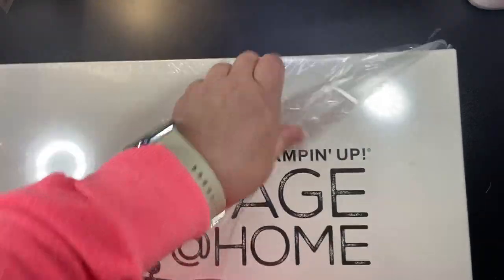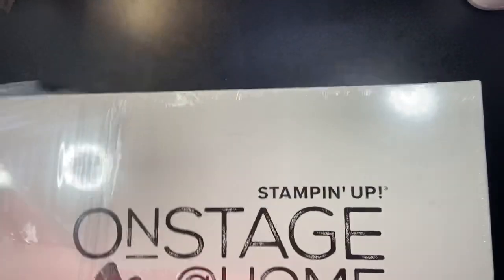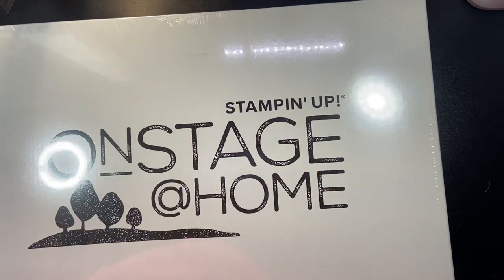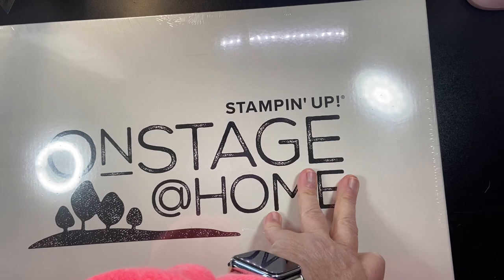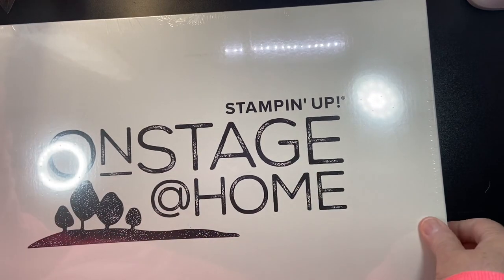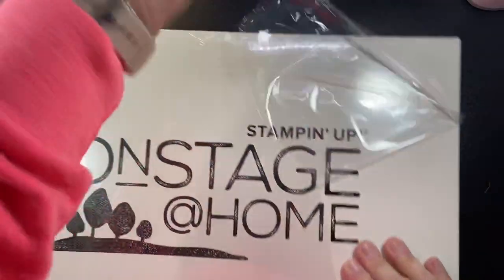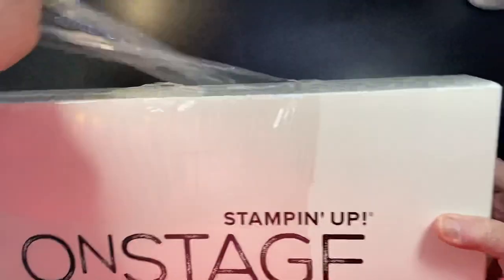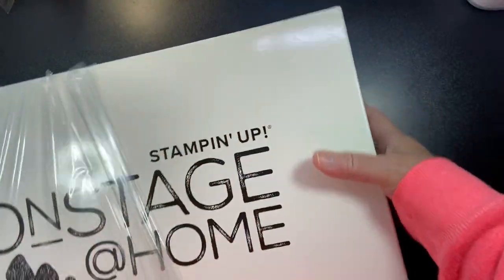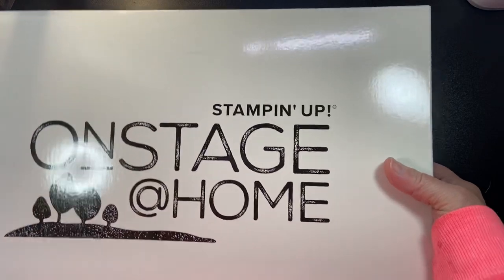So I contacted them and said I didn't receive it. She said she doesn't even see it tracking for mine. I need my scissors because it's double wrapped. She said let me get one sent out to you right away, and it came within days. They shipped me out my box — it was like a goodie box or something like that. So anyhow, here it is.